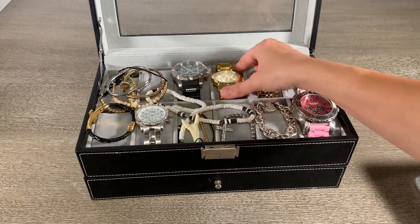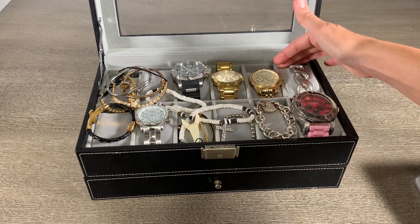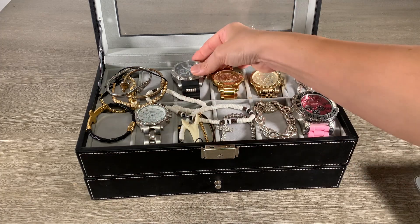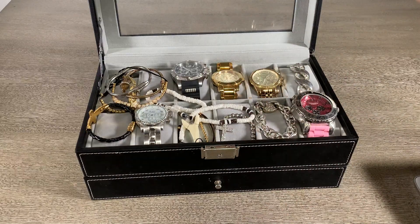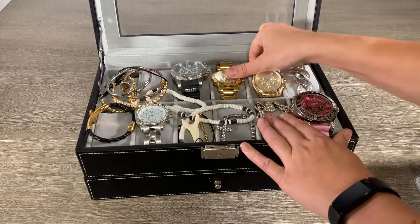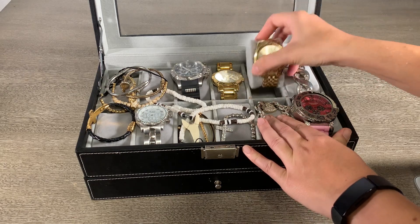But if you have kind of these boyfriend-style watches for girls, they'll be fine. This is actually a men's Invicta watch, so it's a little bit larger. I like the construction there. These inserts pop out easily and you can wrap your stuff in there.